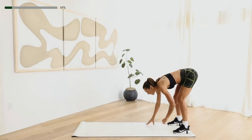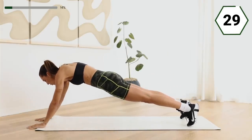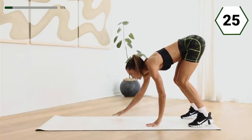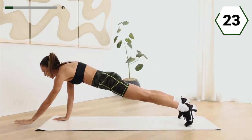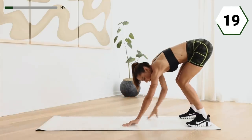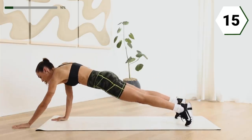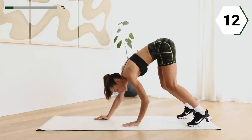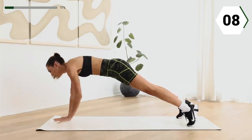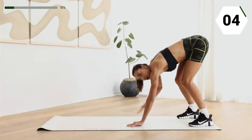We're gonna walk it out into an inchworm. After you walk it out, take two walks forward and take it back. Here we go, you're here for 30. Extend that core. Nice work. Nice and controlled. You're here for 10. Here we go. Nice job.